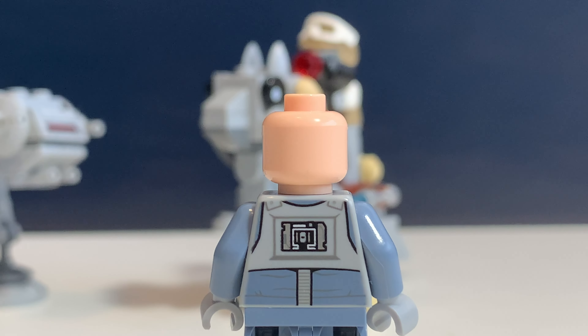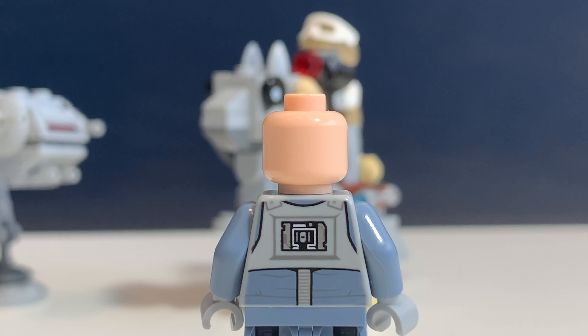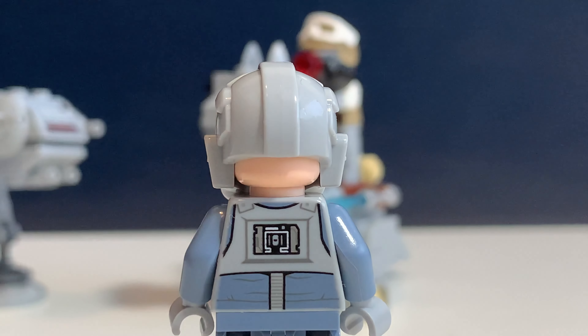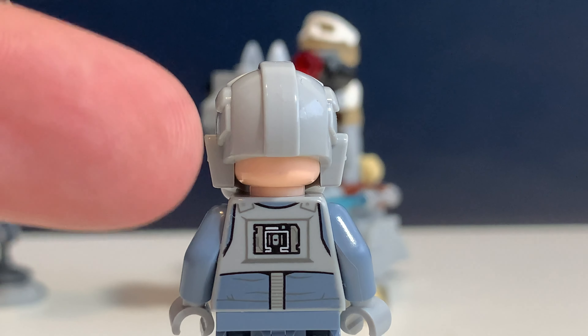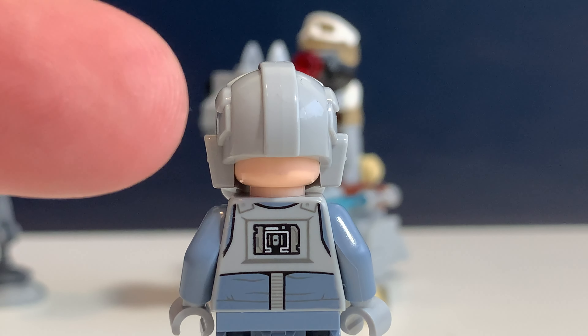If we turn him around you can see there's also some printing on the back of his torso. This minifigure does not have a second face print but does have the same problem as Luke in my opinion — you can see a little part of his head which is just a little bit ugly.